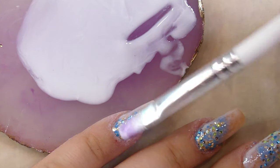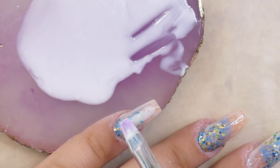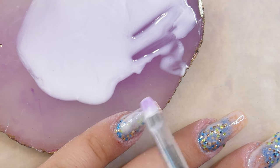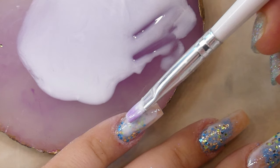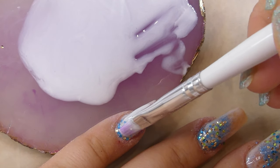After repeating the process on all of the nails, I'm going in with a second coat. I'm concentrating it mainly in the middle of the nail and leaving a few millimeters from the lower part of the nail so that the glitter shines through very visibly.